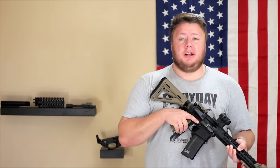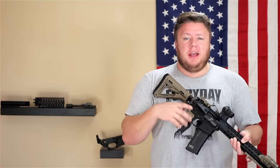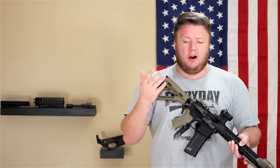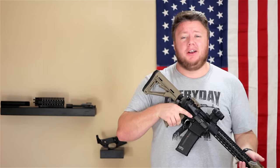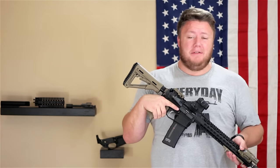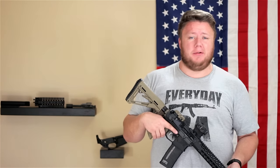If you ever plan on servicing your weapon, stripping it down, cleaning it in areas that occasionally need attention, or replacing things like a bent buffer tube — you'll need an AR-15 armorer's wrench. And somehow when I built my very first AR-15, I didn't have vise blocks for the upper or the lower.